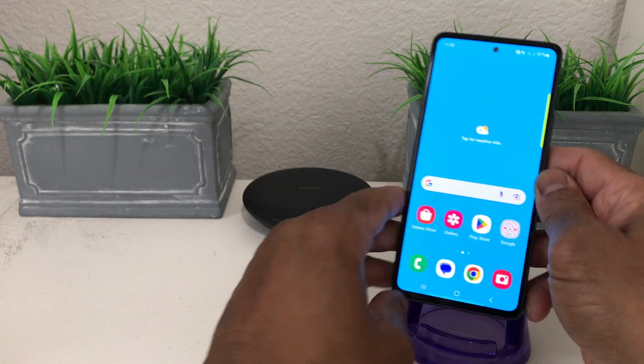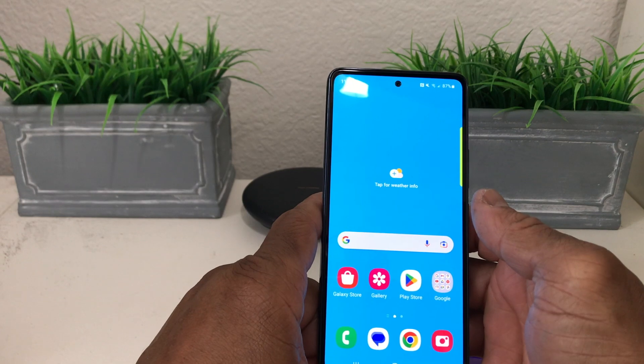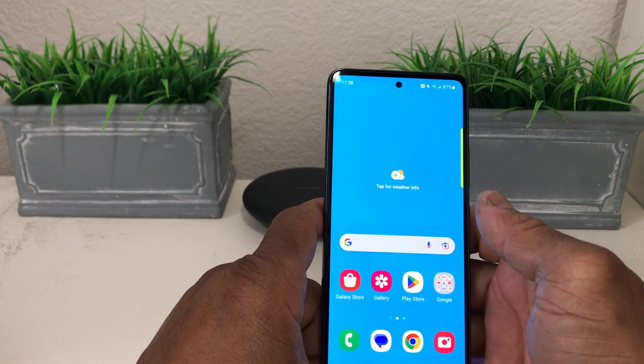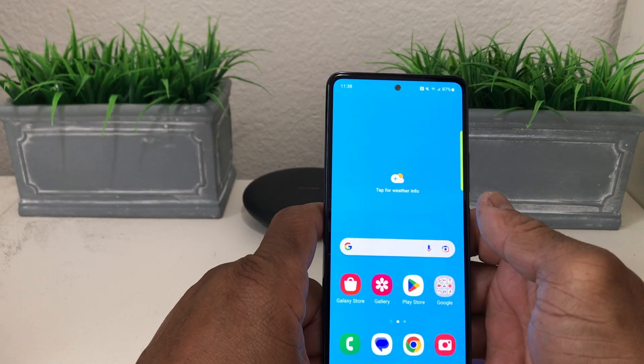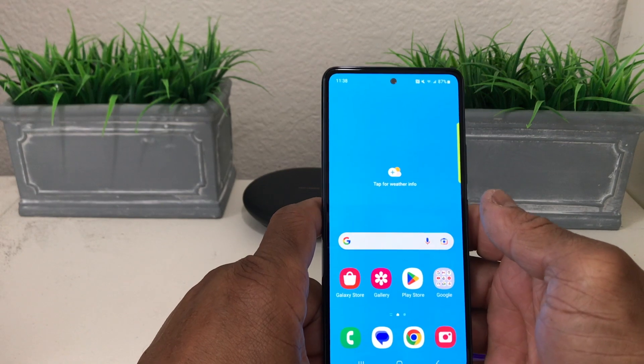We have our Galaxy A53 here. The Samsung Wallet is a new feature — it's actually a combination of the Samsung Pay app and the Samsung Pass app, and they combined it all into one: the Samsung Wallet.